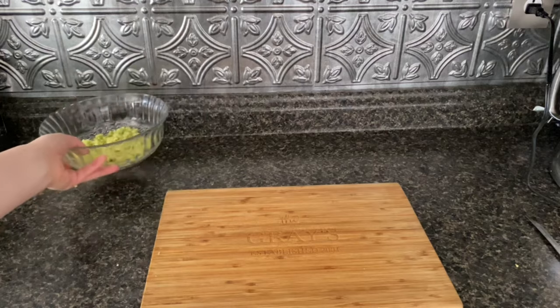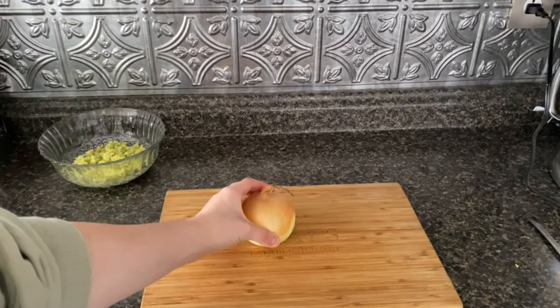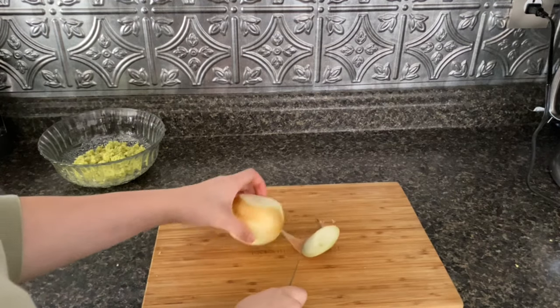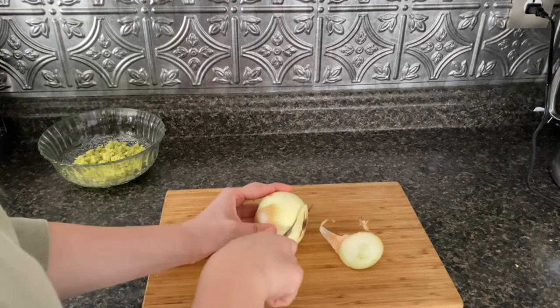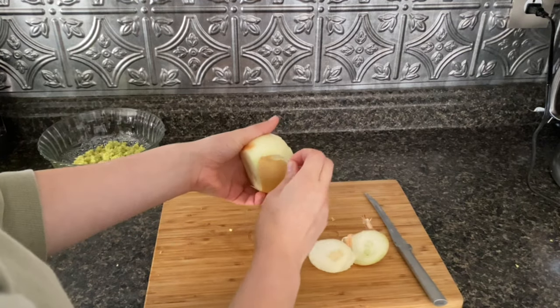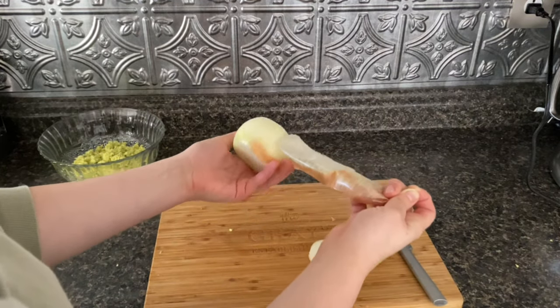I've mashed the avocado and I'm now going to cut up my onion. I'm going to cut off both sides of the onion so it's easier to peel it, and then I'm going to take this part and peel the outer skin off of it.